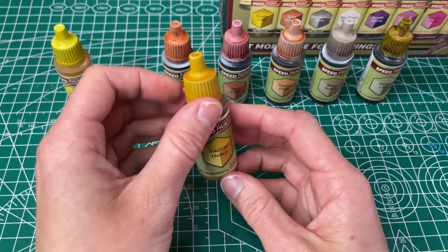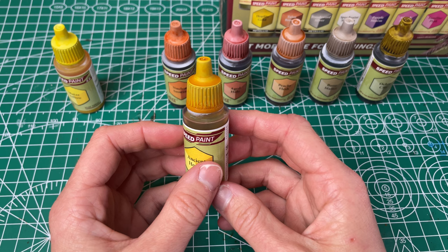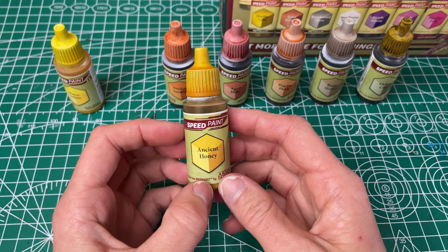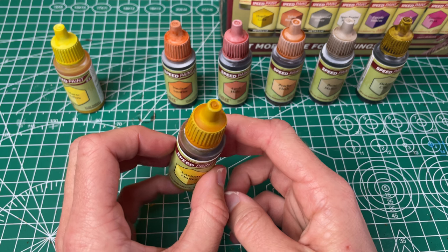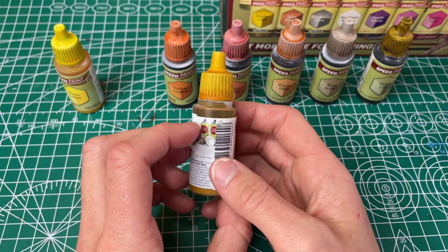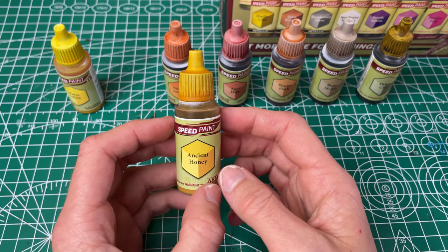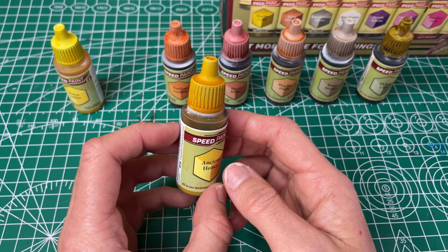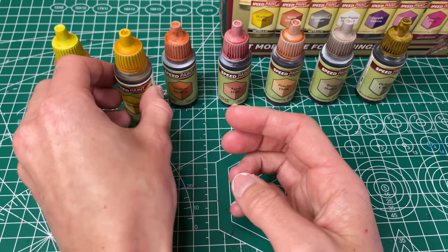Next up we've got our Ancient Honey, which they've just named yellow. I see a little bit more of an orange to this one. It still has good coverage and it's pretty even. I like this one a little bit less than the Maize Yellow just because of the orange tinge to it — I think it's gonna be a little bit less useful to me, but others might feel differently.